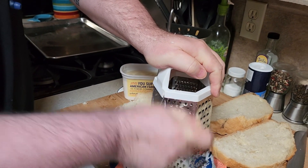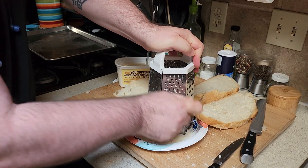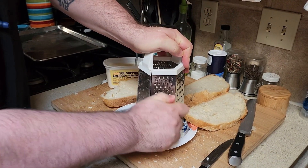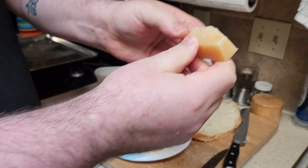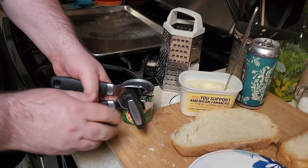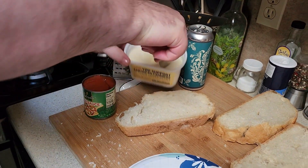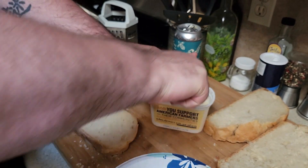We don't need Bill Cosby jokes in our video. Sorry. How long does this take? It's almost done. Now you're gonna open the pizza sauce. Now what we do is we butter both sides of the bread. I think this is a Chef Jean recipe — I'll link it in the description.